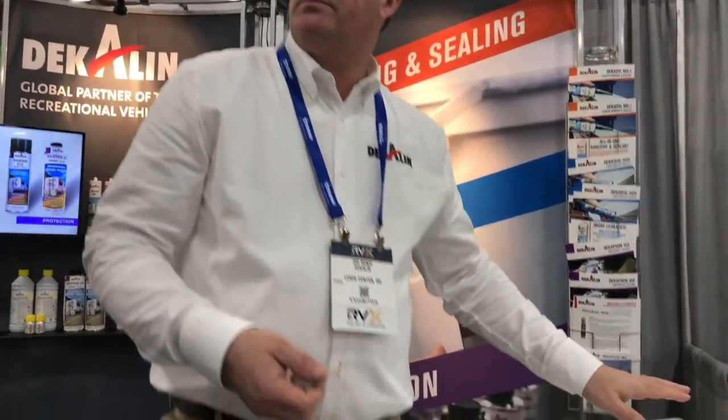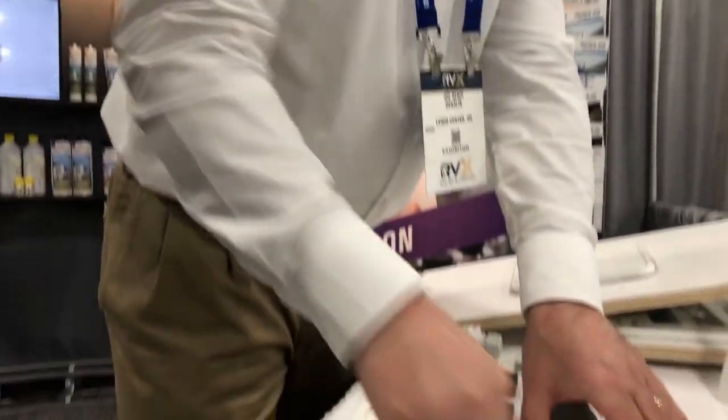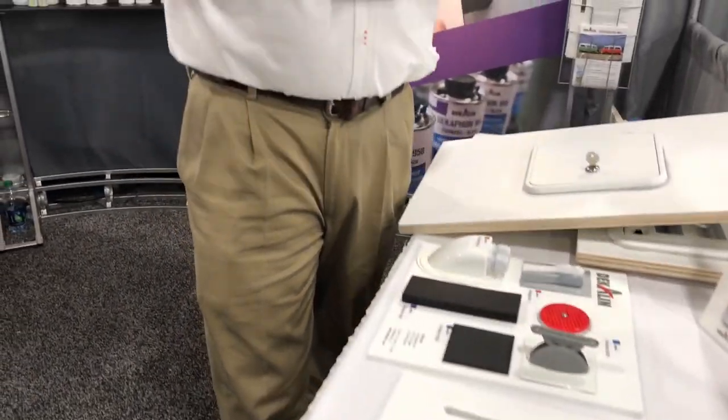Dekolin makes a really cool new sealant called Dekaseal, and we all have the problem of constantly resealing our RVs. Dekaseal is a permanently elastic sealant — it self-dabs away, remains permanently flexible, seals the unit and the screws where you put the unit in. You don't need any cap beads, silicone, or otherwise around the unit. It's 100% water sealed and dabs away itself, so cleanup is with the product. Just make a ball of the product, pick it up, and you clean the unit away — no more silicone or cap beading that you have to take a knife to cut away. It's the number one sealant sold in the RV caravan market in the European system for all the major manufacturers, and it's available in the United States through their distribution.